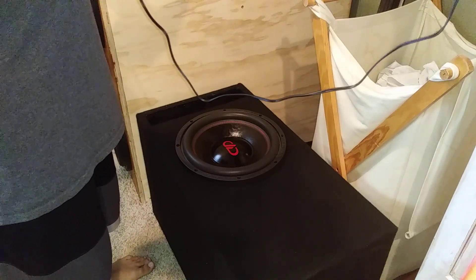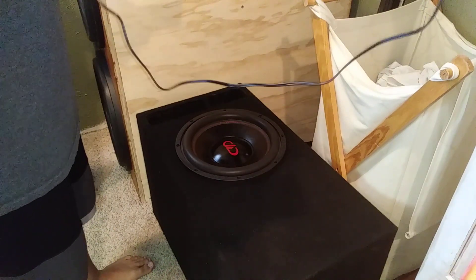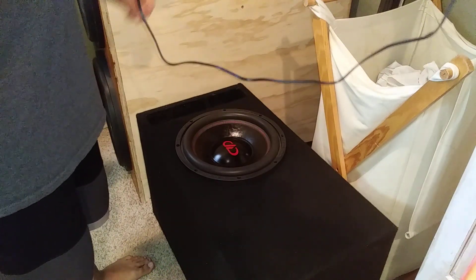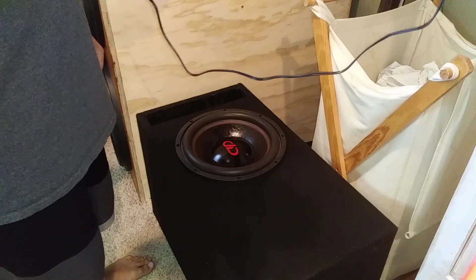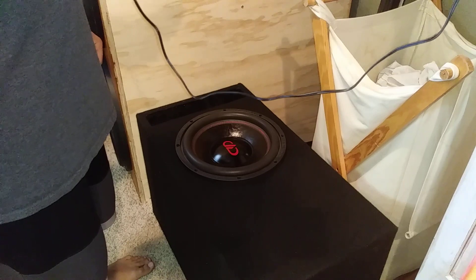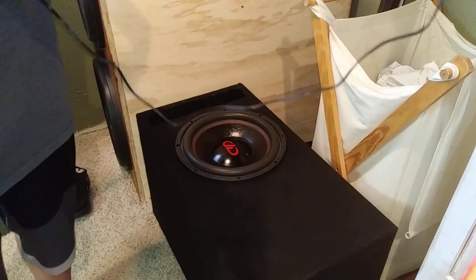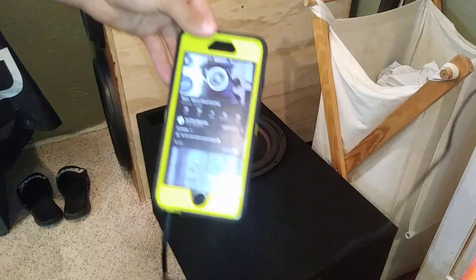Let's load up some music and see how this thing sounds. I finished this enclosure just a few nights ago, nothing too crazy. I don't have mids and highs hooked up because of how YouTube can be with copyright.